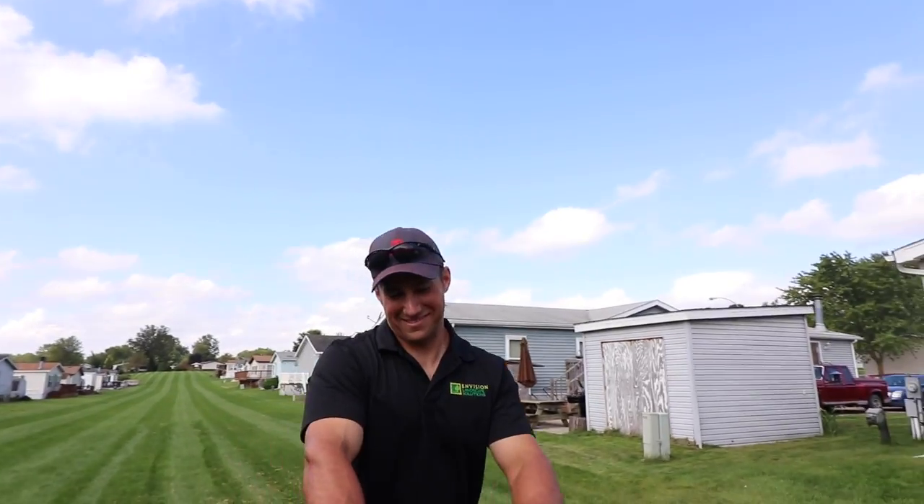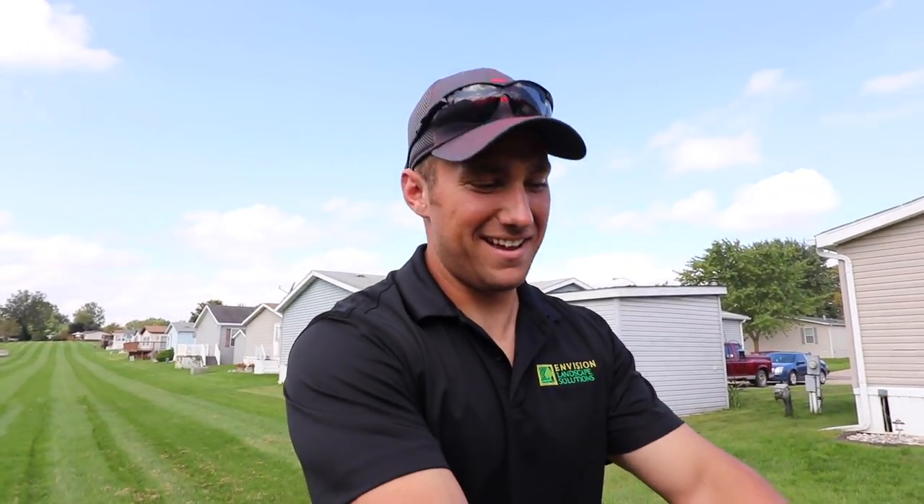So what do you think? Not too bad? Alright guys, hanging out with Brandon Boudoi here. We're going to show you guys a little bit more about aerating today. I'm going to be doing some aerations here in a few minutes.